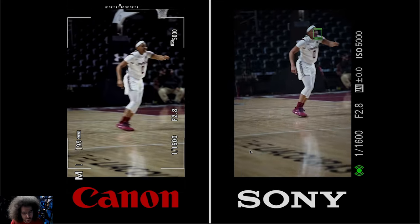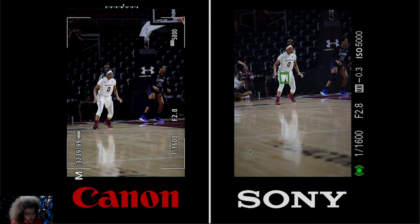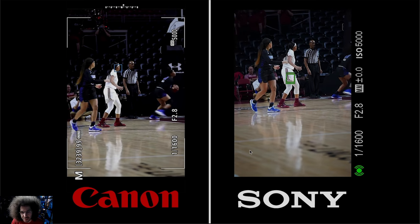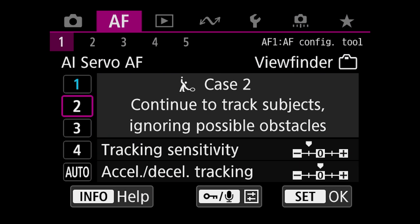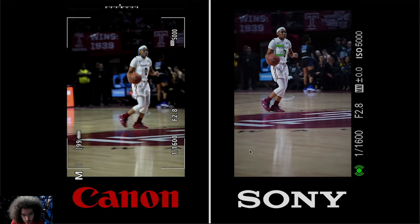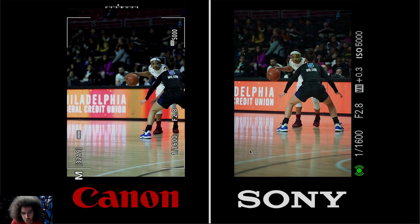She's going backwards. Both cameras lose her on occasion but it's pretty sticky. On the Canon side it jumped to the referee in the background and then back to her. Even if the Sony's box found her thigh, at this distance that's still not a problem. I had the Canon set to case number two with all sensitivities basically maxed out to stay sticky on the subject as much as possible. It still bounced around, but it's keeping up with the Sony and the Sony is keeping up with the Canon.